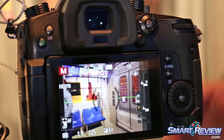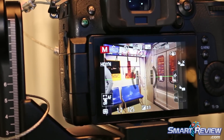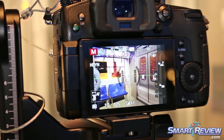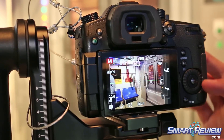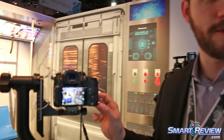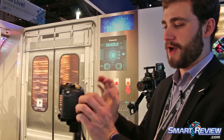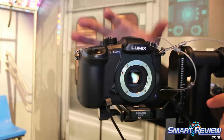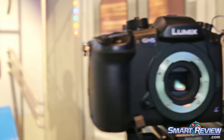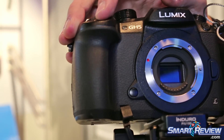For still shooters, continuous burst can be 9 frames per second with continuous focus, or 10 frames per second with a single locked focus point, with a RAW buffer of 100 frames and an almost unlimited JPEG buffer. It's got a 20 megapixel Four Thirds sensor, and as we can see here, the stabilization is built in as it moves around a bit.